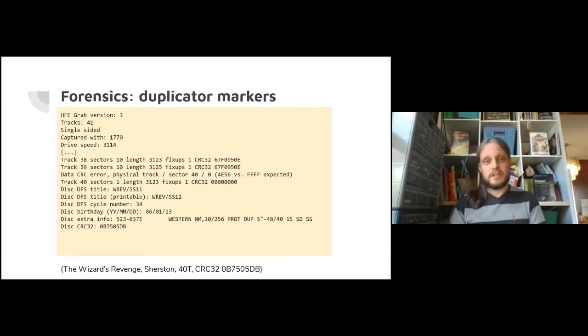Duplication markers on the 81st or 41st track of a disk - if the disk was written with a fancy machine, it gives a little watermark. It includes a date, so you get a birthday for your disk, which is cool. It also has a note about the driver file used to make the disk. Here the driver file was a Western something-or-other - an interesting copy protection scheme by a company called Western Security.